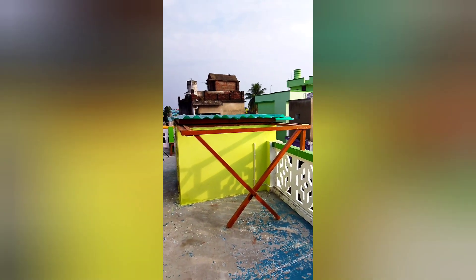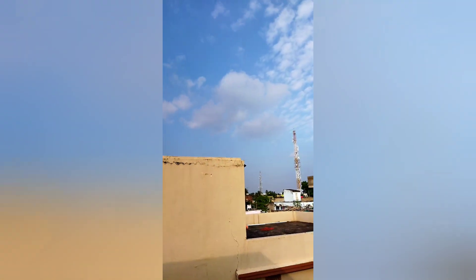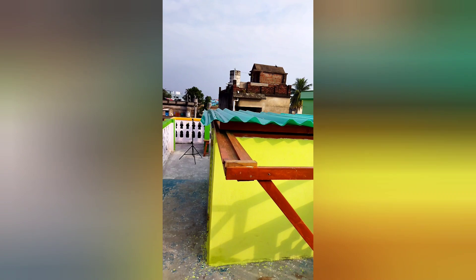This is the back side of my observatory. You can see — this side is east and that is north. Look at the sky today. This is the north, this is the east, this is the south, and this side is west. Okay, let's see my observatory.